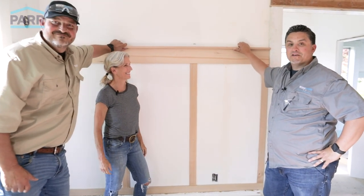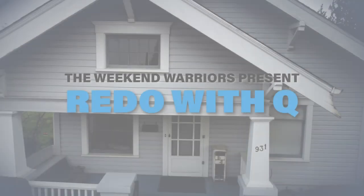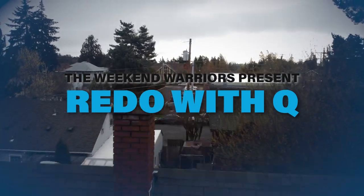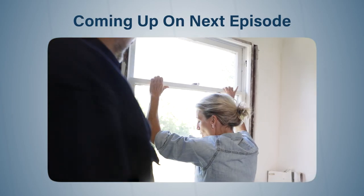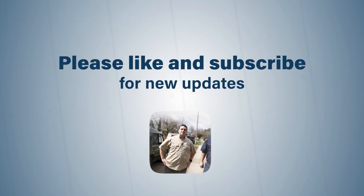Which is exactly what I wanted to do from day one. It looks great. Well, we're glad we could help. Thanks so much for watching, we'll see you next time. That's Redo with Q. We want to know what you're building — make sure you tell us down below.